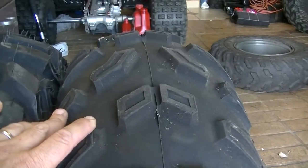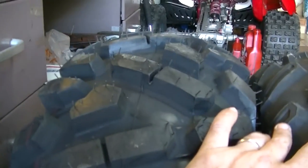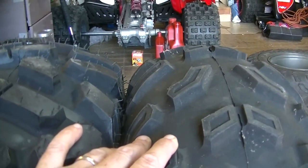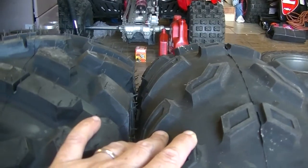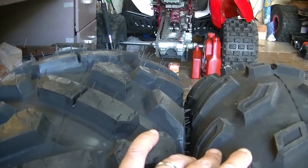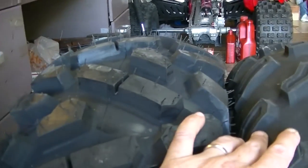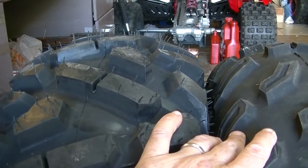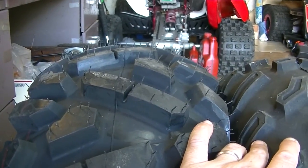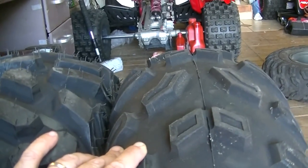I'm not concerned about the height because I do have to fit this Rhino in an enclosed trailer, so I am limited. But for you guys wanting to run the bigger tire — if you want a true size, you're going to have to go one size up, if not two sizes. I'm guessing the 27-inch is going to measure a 26. If you want a 26, you're going to have to get the 27-inch. These are 25-inch height.